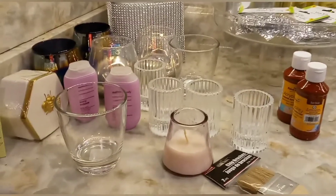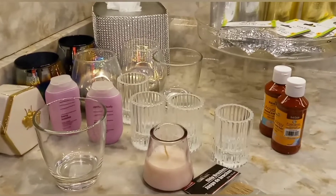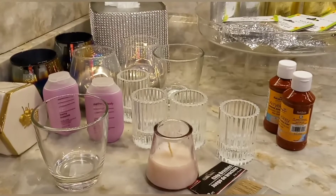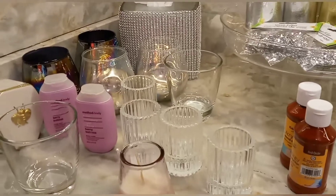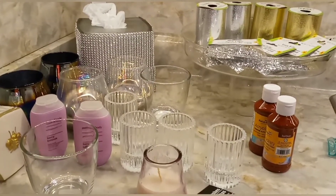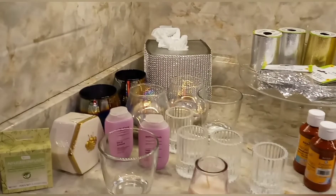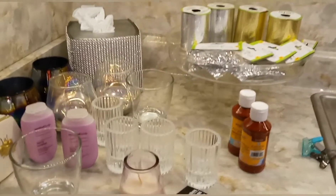One thing I did forget is more spackling. I think everybody's doing crafting with spackling now versus the baking soda. My closest Dollar Tree was out, so I went to one a little further away — but not that far considering gas prices — and this one is usually heavily stocked. I just wanted to show you what I recently picked up.